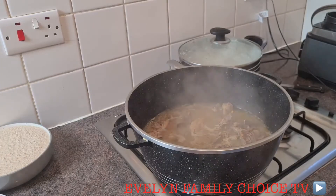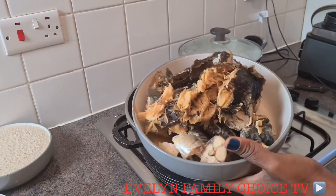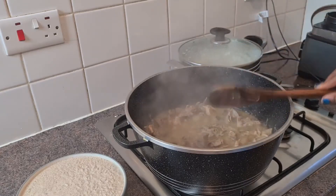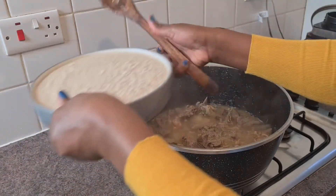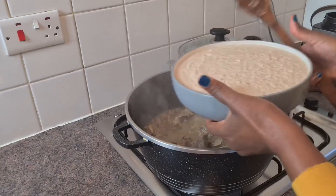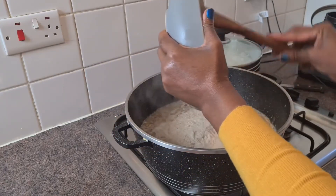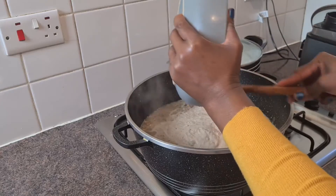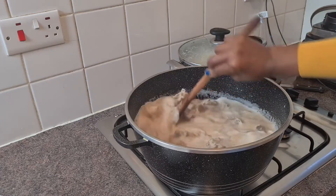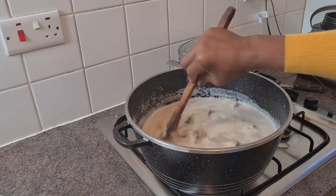Okay guys, after breaking my fish out I'm going to keep it aside. At this stage I'm going to be adding my blended goosey, as you can see, so I'm going to pour it in. It does not require oil because it's white soup. Keep on watching guys.